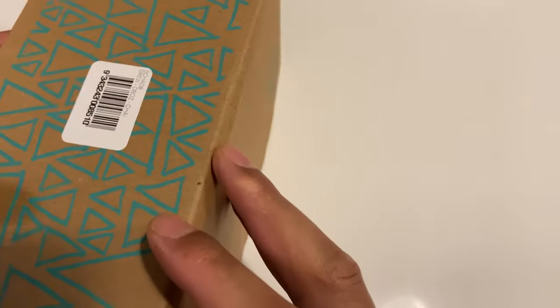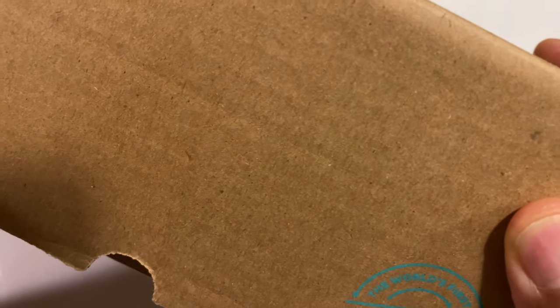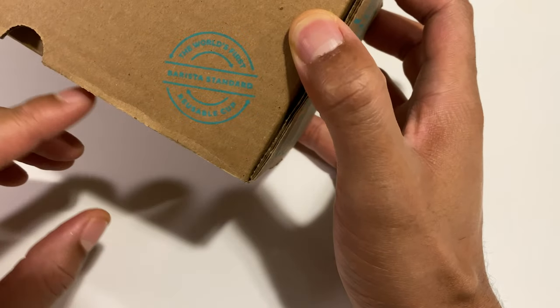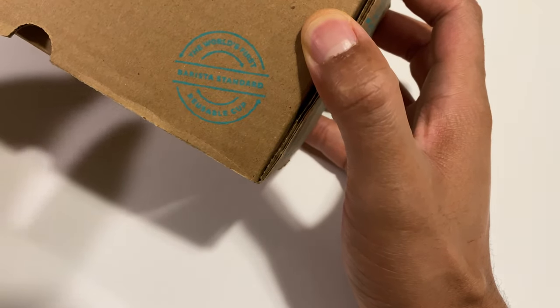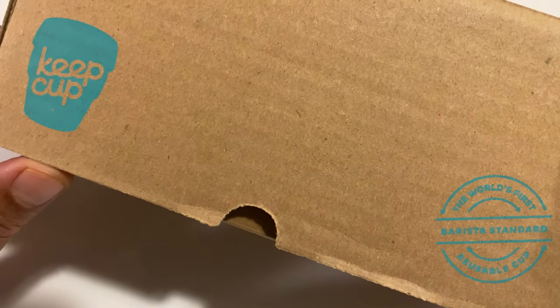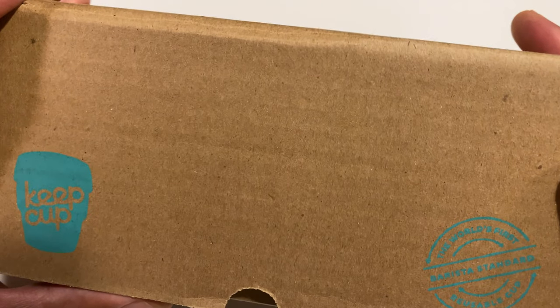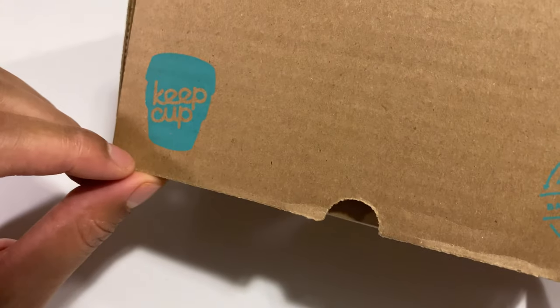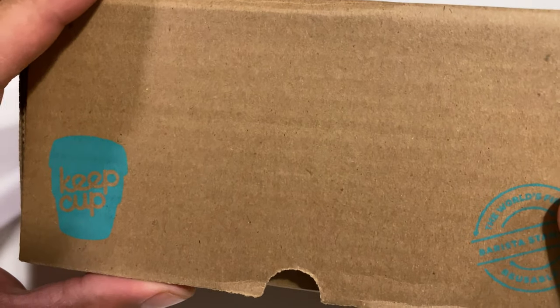This is an unboxing of a KeepCup. I got this in the package right here. As you can see, it says Keep Cup right there and Keep Cup right here. And it says the world's first Barista Standard Reusable Cup. It's a big thing right now. A lot of people are really supporting combating climate change, and one of the things is coming up with things that are reusable.